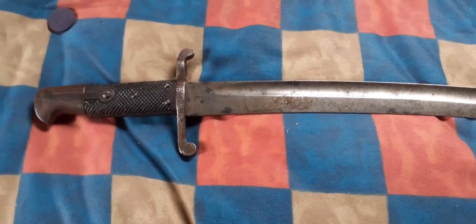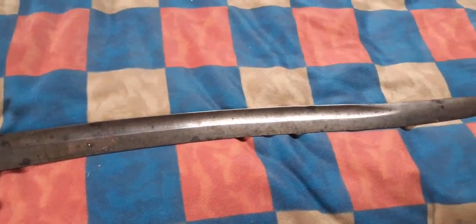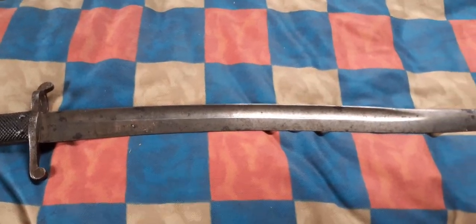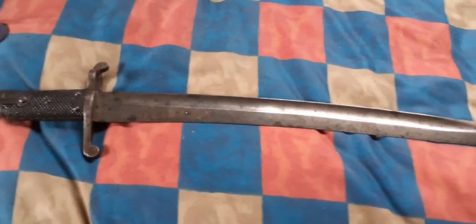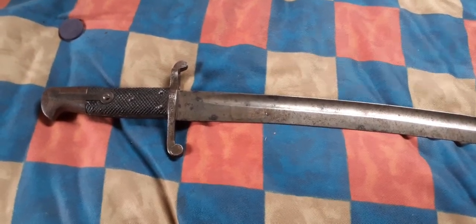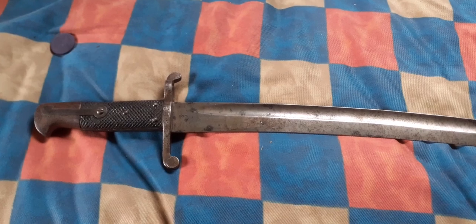This is a British 1856-58 Yatagan bayonet for the Enfield rifle. 'Yatagan' is from the Turkish, meaning a short sword with no hand guard and a blade that kind of recurves back on itself, and that perfectly describes this particular pattern of bayonet. The only marking on this one is a knight in armor, which is the trademark of Solingen — Solingen made a lot of these blades.